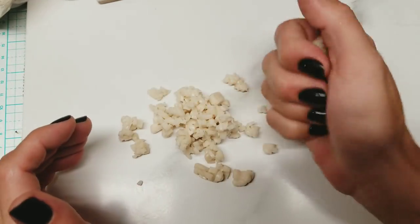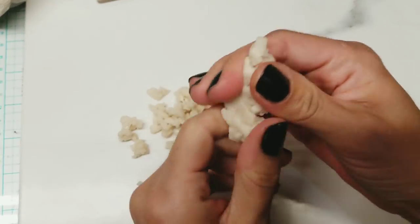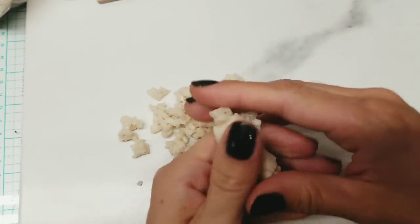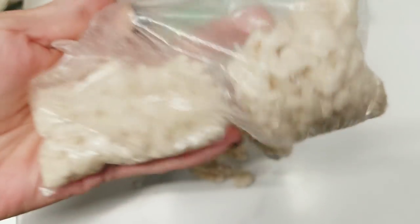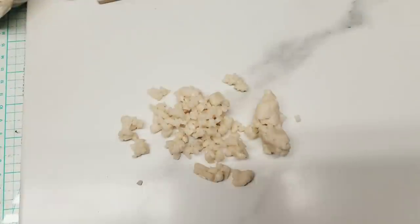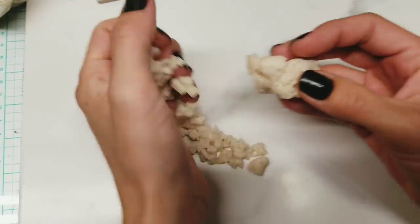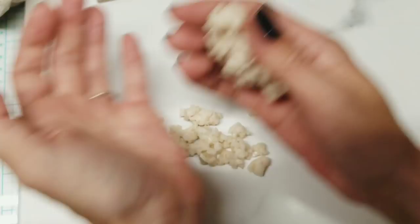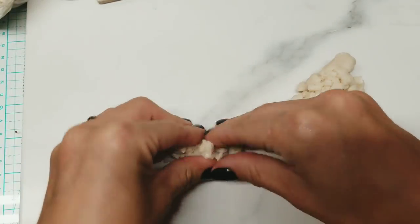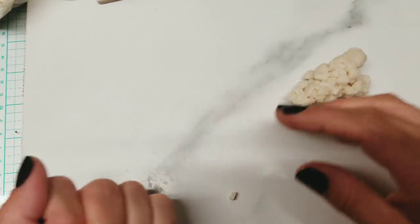I added clay conditioner to it to get it a lot softer because before I couldn't even condition it. It's been sitting in this bag for like a year. Some of the Primo translucents are so crumbly — I ordered them in the summertime and I think they sat in my mailbox during the day and got too hot. So I hate ordering clay in the summer. If you think about it, order in the spring or the fall.